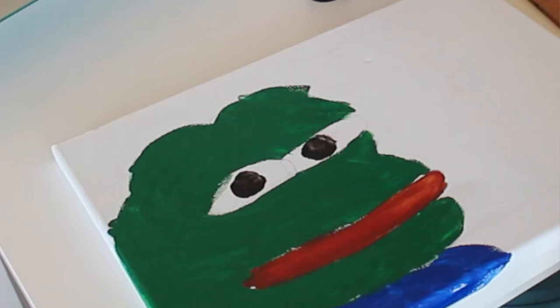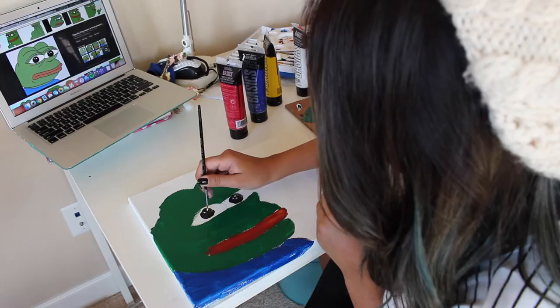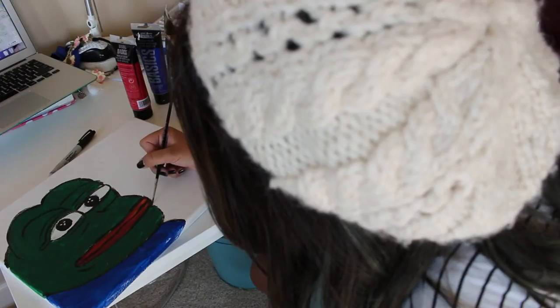At the very end, make sure you fill Pepe's eyes in with sparkles. If you don't put the sparkles into Pepe's eyes, he is not Pepe. When you are done making your Pepe, you have to let it dry. Then you have to outline Pepe in black to make him truly Pepe. Make sure to outline every single beautiful line on Pepe's face.